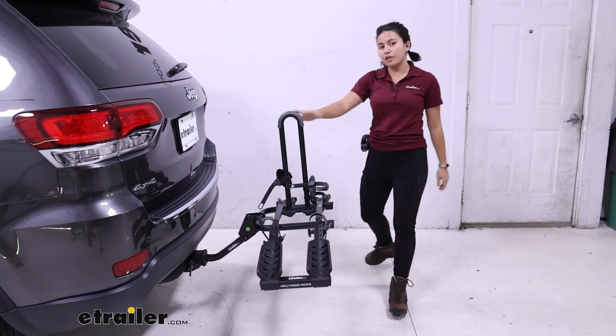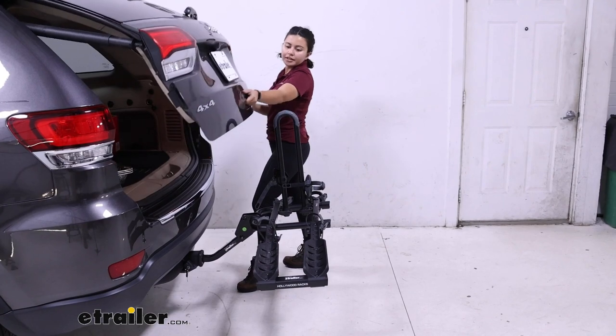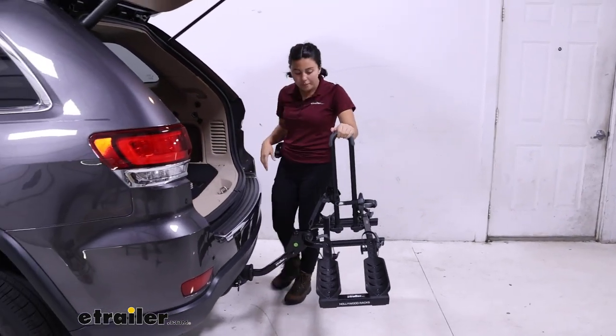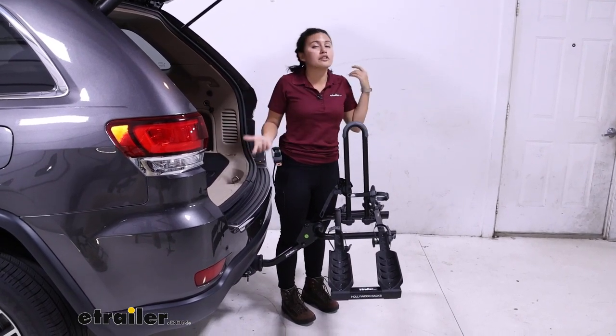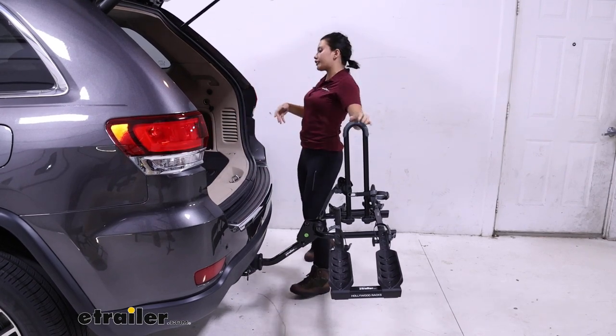Let's see if we can open up the hatch with the mast up. It's going up — and yes, we do have clearance with the mast in the up position. That means you can just grab whatever you need, whether it's your water, your helmets, your backpacks — hang out at the hatch if you want to.